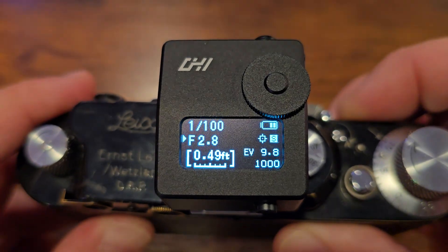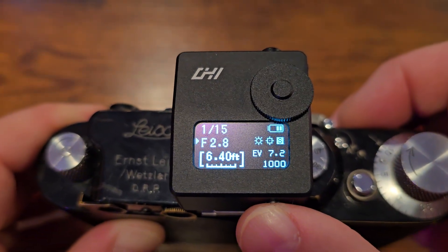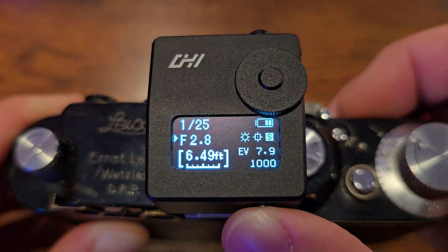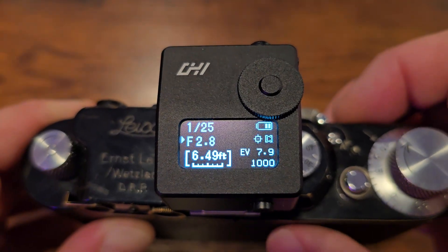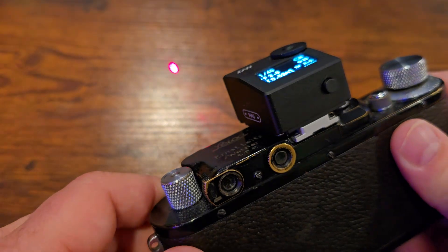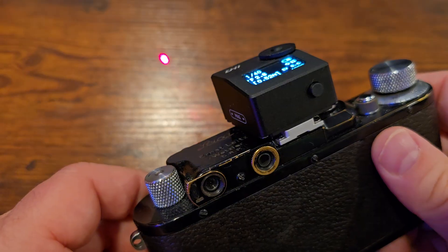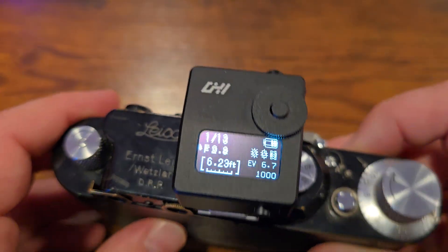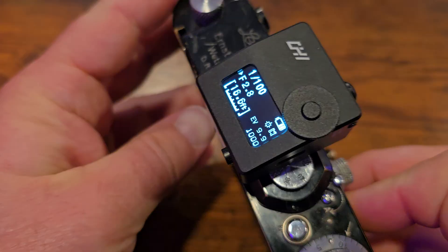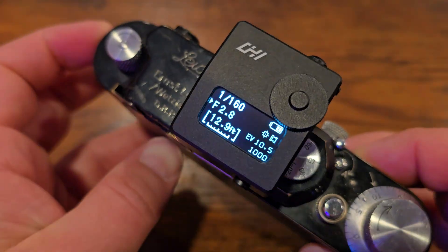If I want, I can put the meter into continuous mode by half-pressing and holding for a few seconds. You'll notice the S will change to a C. In C mode, even though I'm not touching the button, it's constantly taking readings. This might be useful when the camera is mounted to a tripod and you want to continuously keep taking readings of something. Notice as I move it around, it's detecting different distances across my room and different light readings.